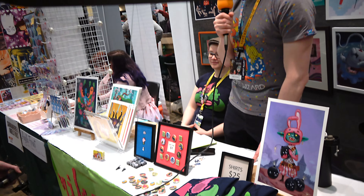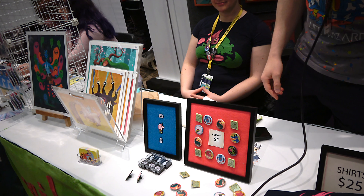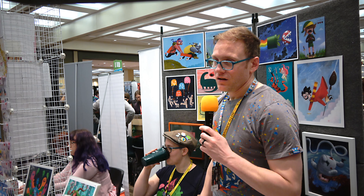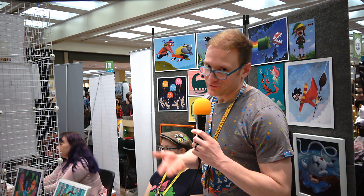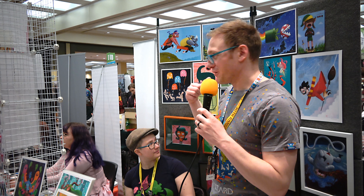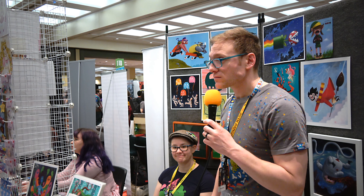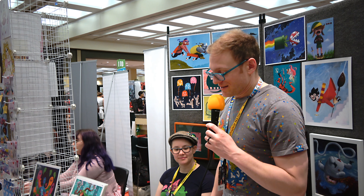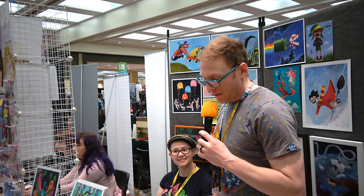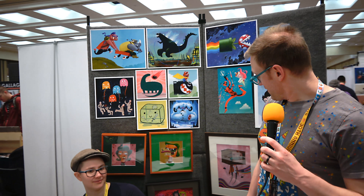Tell us a little about your setup here. I've been doing this for five or six years now. One big thing is I'm actually doing less on my table — people want to see stuff at eye level. I've got the pro panels and my work is tacked up and velcroed on there, which is pretty sweet. It's easy to set up and take down. As for favorite pieces — that's like saying which of my children I like best. Of the originals, my favorite painting is actually the Videodrome painting right here.